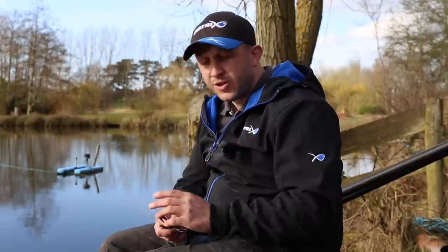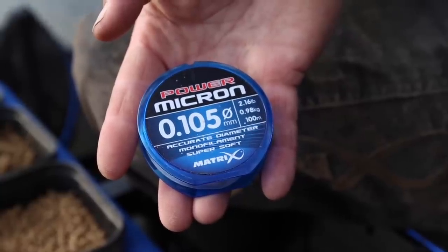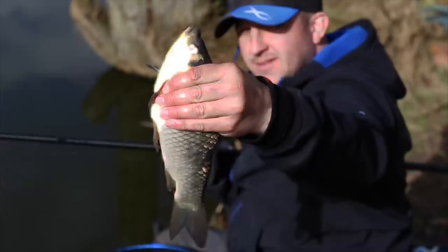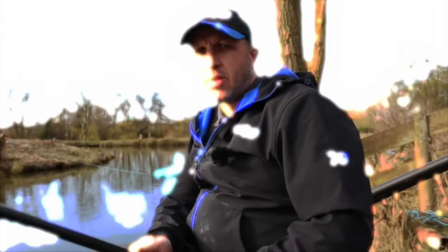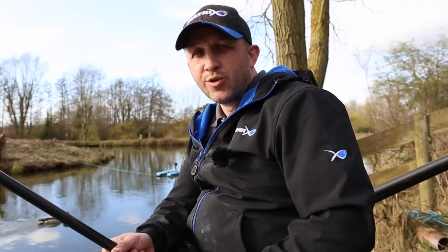You don't want fish to feel any resistance. After that, get down nice and light on your hook lengths — 0.10, 0.08 depending on the time of year. If you stay around that mark when you're F1 fishing you won't go far wrong. There'll be bite after bite after bite.